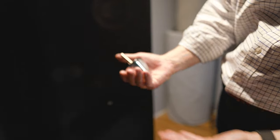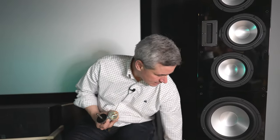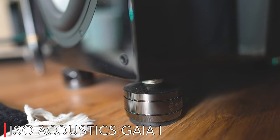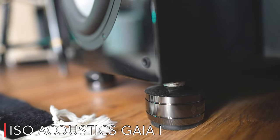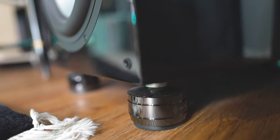Other than sand loading, one modification I have made is adding IsoAcoustics isolators to the bottom of the SVTRs. The feet that come with them are already substantial — a couple of pounds each to carry the weight — but by my estimation, adding the IsoAcoustics isolators did produce a noticeable improvement in sound quality.